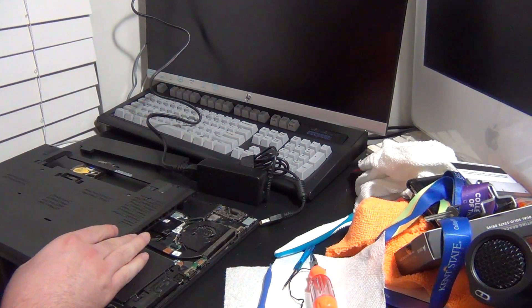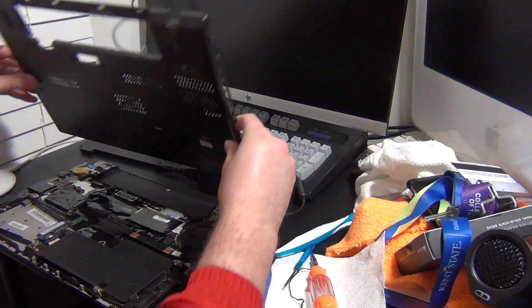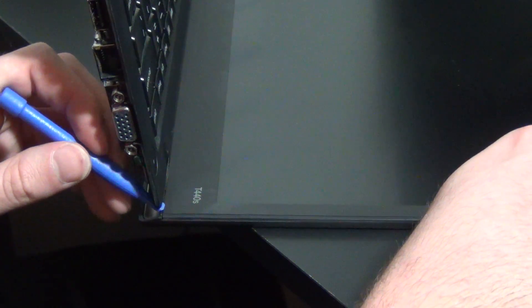Once the laptop has been powered down and all sources of power have been removed, we can start to proceed with the disassembly. For some first-timers, it might be easier to disconnect the entire display assembly from the base of the laptop. However, in my opinion, it's still pretty easy to do this process with everything still attached, and this only saves us time since we don't have to take everything apart. So ultimately, it's up to you.